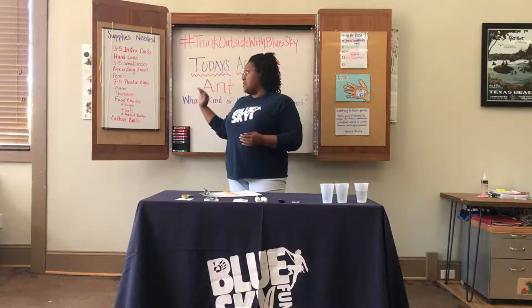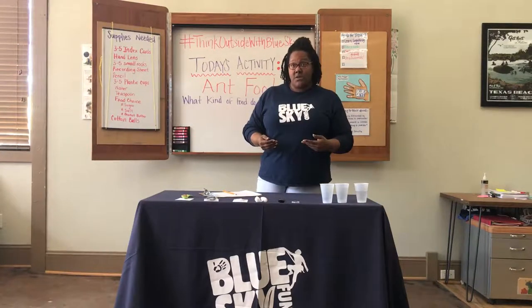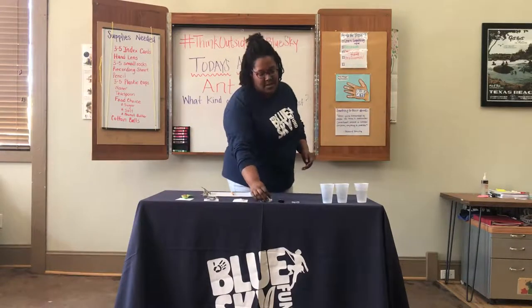And some food choices. Today I've chosen sugar, salt, and peanut butter. You can choose whatever you have in your pantry to use as your food source. I also have a couple of cotton balls, and I'm going to tell you exactly why.